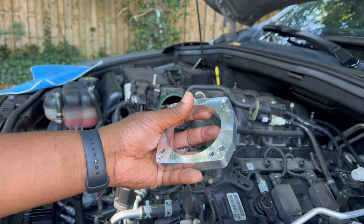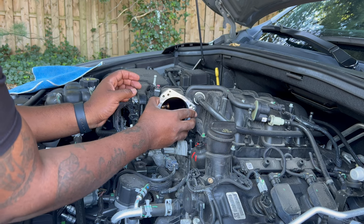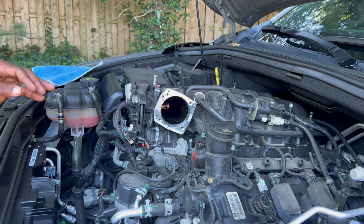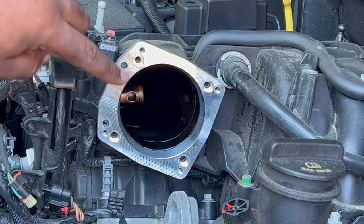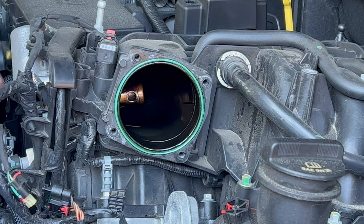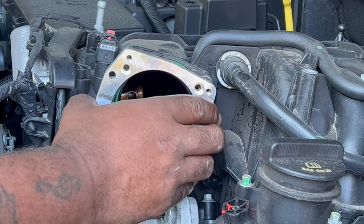This right here is our new adapter — go ahead and get that installed. There are three holes on one side and two holes on the other. You want to make sure the three holes are facing this way. The reason being, there are two notches that go into these two corresponding holes here. So you want to sit it up there like so and it fits right into place.